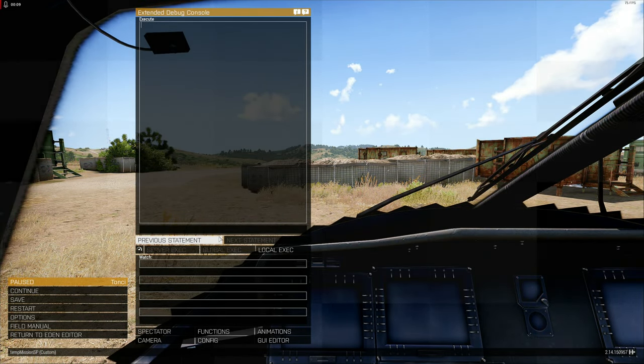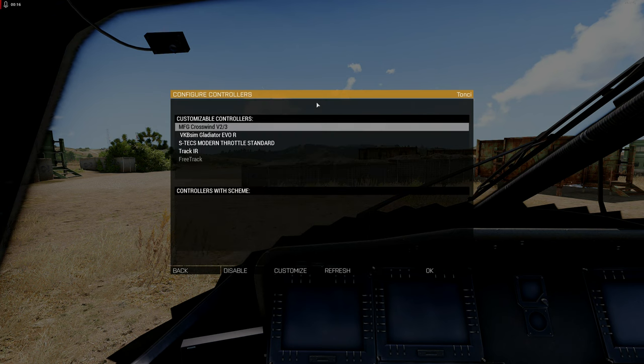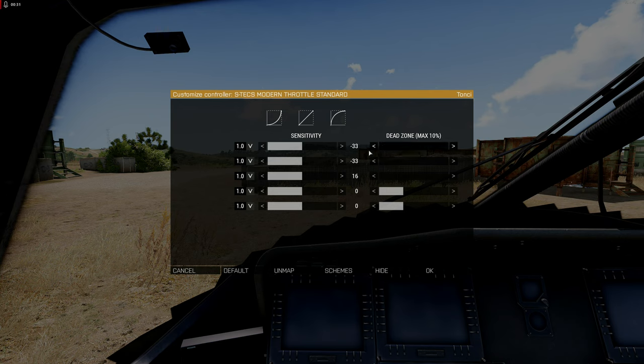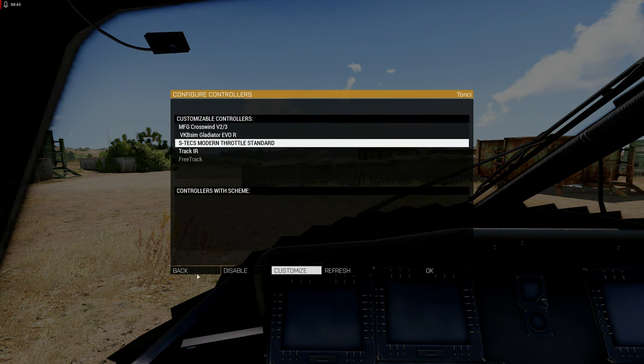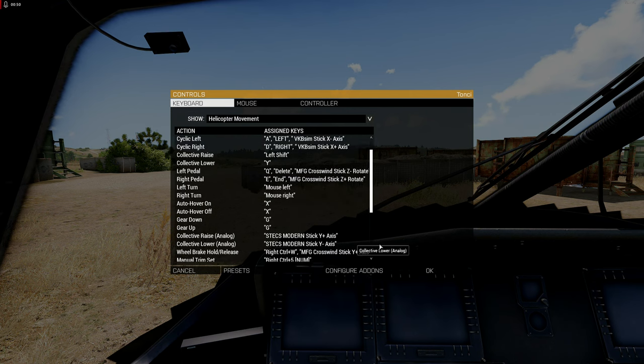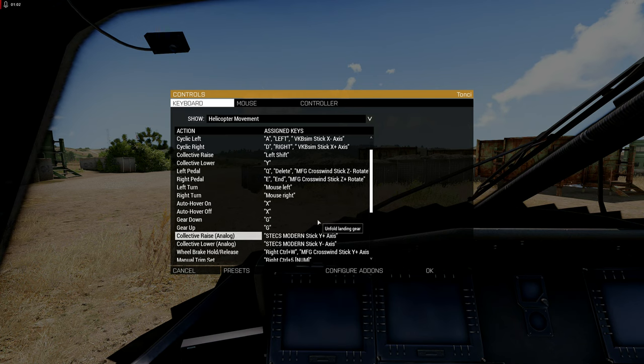Welcome to ARMA 3. Setting up the throttle was just as easy and straightforward as with the other things — just going to Options, Controls, Controllers, and it was immediately recognized. Clicking 'Show' you can see it registering the throttle movements. There's a dead zone by default — I don't want a dead zone on this, so I'm removing it. This is such a smooth throttle, no dead zone is required. In the helicopter and plane movement controls, I bound the collective raise and lower to the throttle axis just by selecting them and moving the throttle. Super easy.